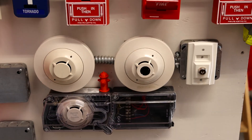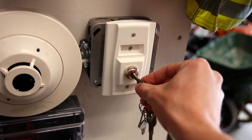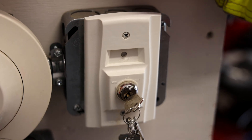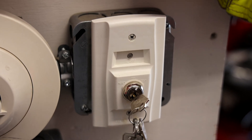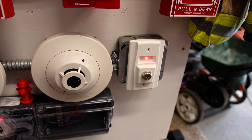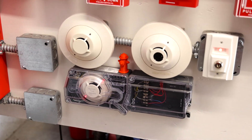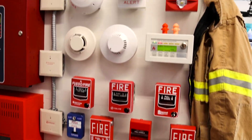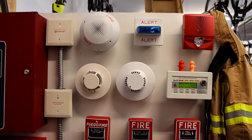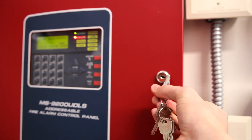For the first time in a while, let's go ahead and re-alarm the system by activating the duct detector key switch. Here we go. Attention, attention. An emergency has been reported in this building. Please cease operations and leave the building utilizing the nearest exit or fire exit stairway.